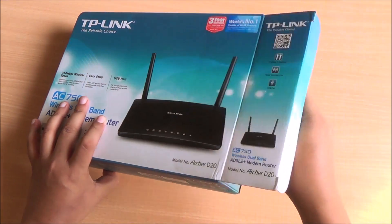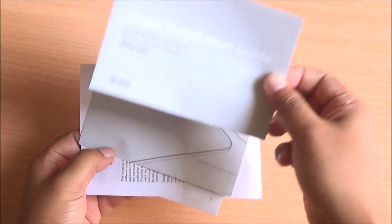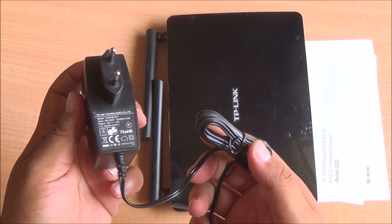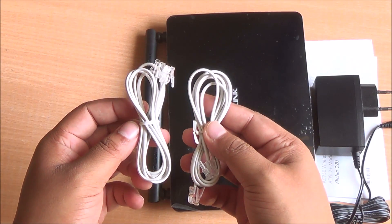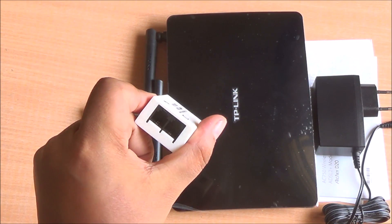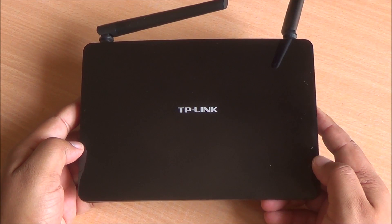Let's have a look at what's inside the box. First, you have a quick installation guide which walks you through the setup process. Then the router itself — it's black and very glossy. You have a wall port adapter, two RJ11 cables to connect your phone line through the ADSL splitter, and an ethernet cable as well. It's a bit short but it gets the job done.